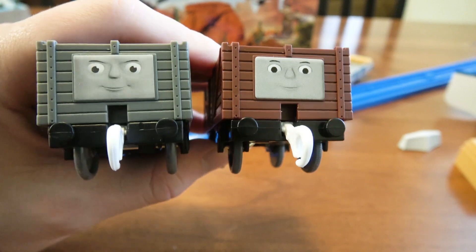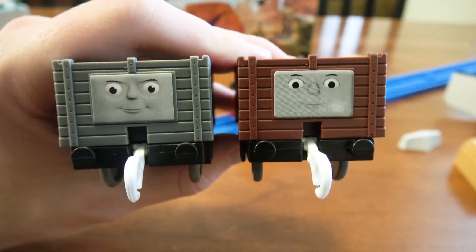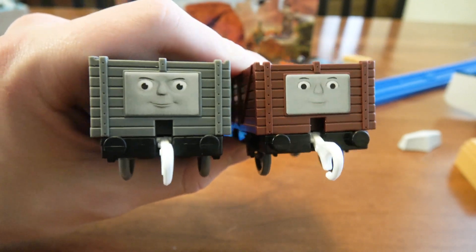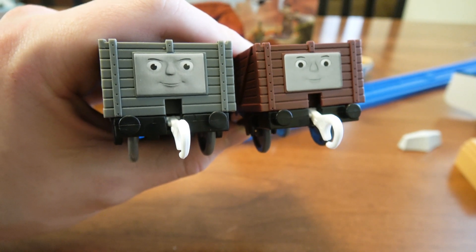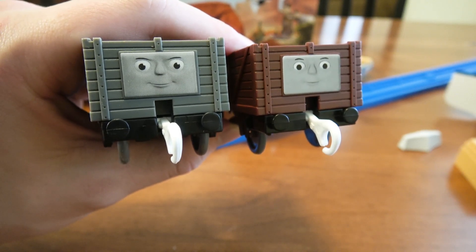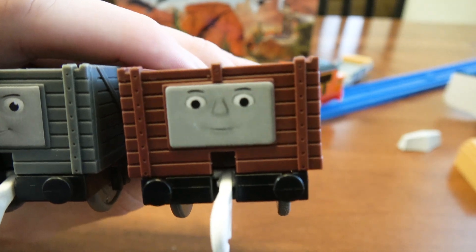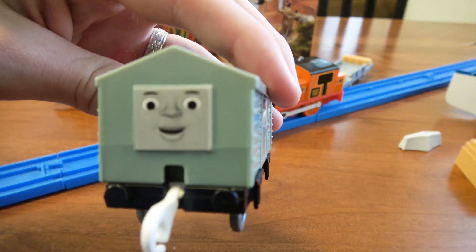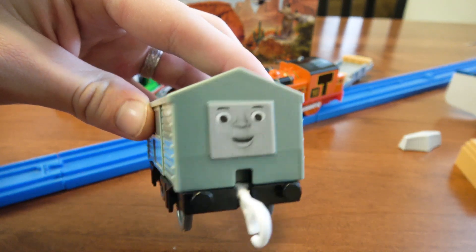I also have a troublesome truck from Percy's re-release, so you can kind of see the difference there. One thing I wasn't expecting: the coffee truck — the red one on the right — is flatter in its design, it looks more 2D rather than the one on the left which is 3D. That's odd because Rosie's trucks also have a 3D face, and I was thinking they'd moved away from the 2D cartoon look in order to focus on making it look like CGI, which was the point of the redesigns with the faces.